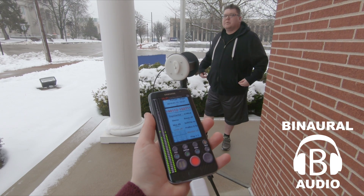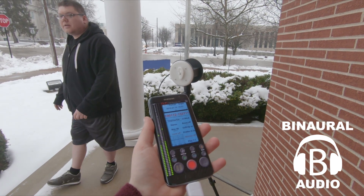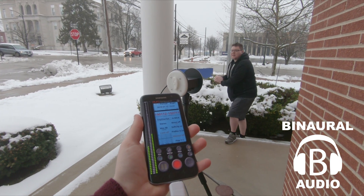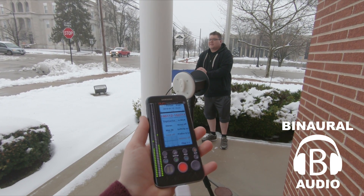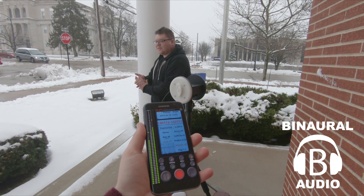This should be pretty good. Got a bit of a soundscape, got some traffic here. First snow of the year — I'm walking around it. How does it sound over there? Sounds pretty good on this side. I'm walking around it.